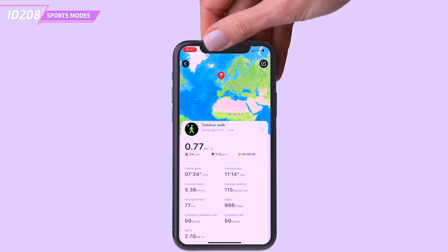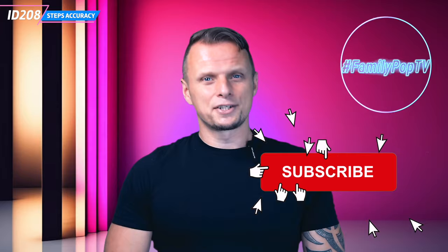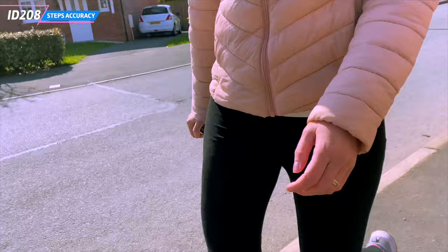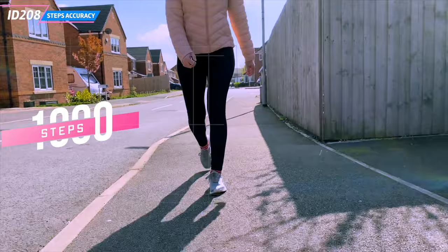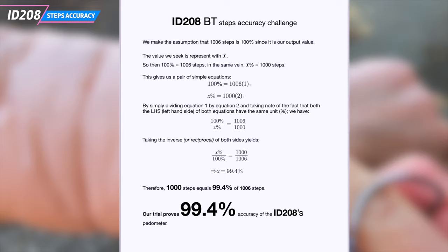Talking about sports modes, let's check one of the fundamental and core functions of the smartwatch — the step count accuracy. My wife took a vintage manual tally counter and clicked for every step she took, giving us a proper measurement of the step count accuracy of the ID.208. For 1000 steps clicked on the tally counter, the ID.208 counted 1006 steps, which gives us really good step count accuracy.